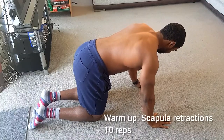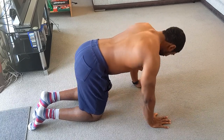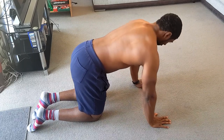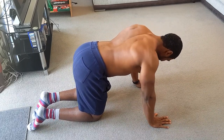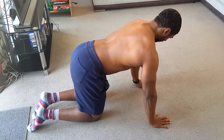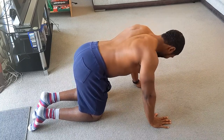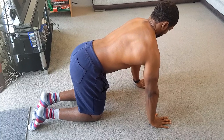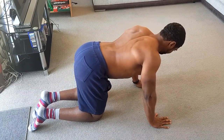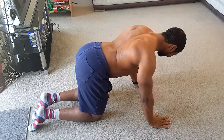Next we go into scapular retractions for 10 reps. This is really about getting that scapula to engage — pulling your shoulders back and down, squeezing the middle of your back, and then pushing away from the floor to engage those traps. It's about identifying your lats from your traps and your shoulders. This is a great warm-up especially if you're going to do any form of back movement, so I suggest you do some variation of this exercise, whether on the floor or on the wall, to get nice and warm and prepped.